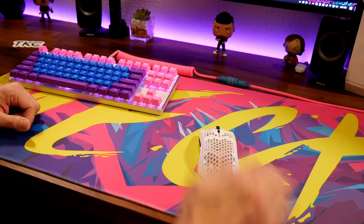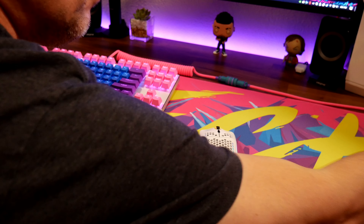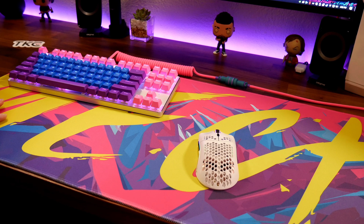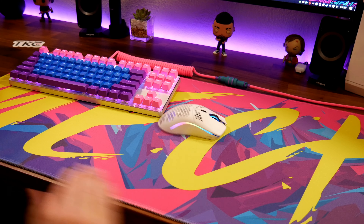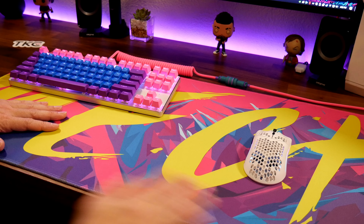It is a little bit smaller — 900 by 400 — but that's the average desk pad size you usually go by, and sometimes they go a little bit bigger. I had to get this, and I'm telling you, this thing looks great. The quality really pops with the colors, the pink and the yellow. So if you guys are into the whole yellow cyberpunk theme, I totally recommend getting this desk pad.